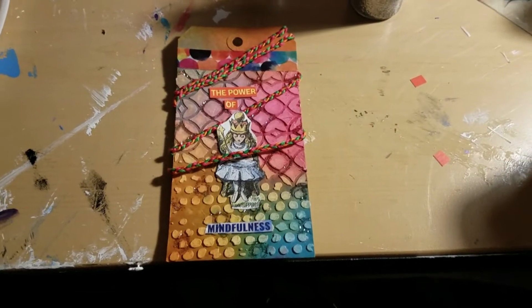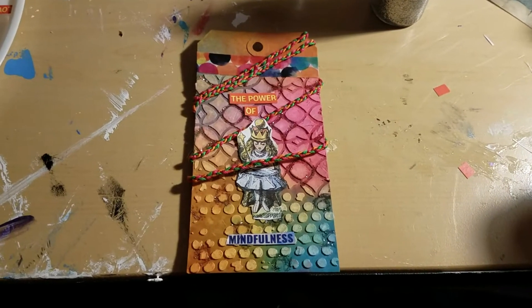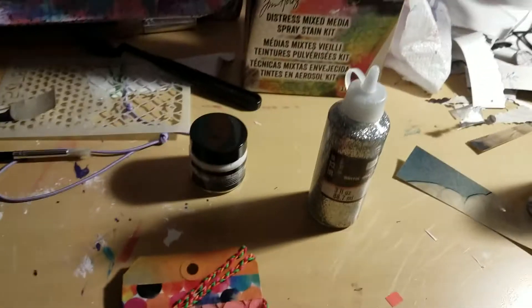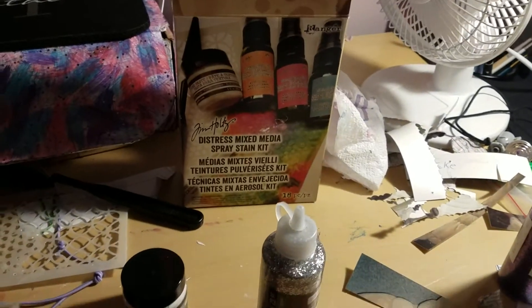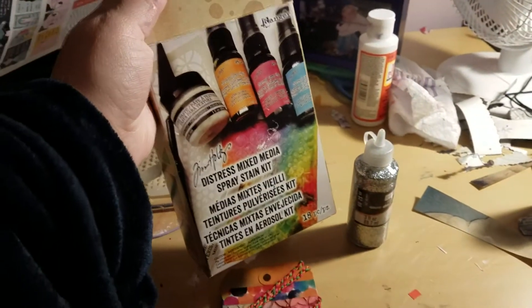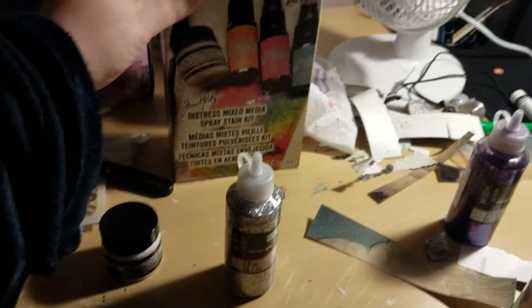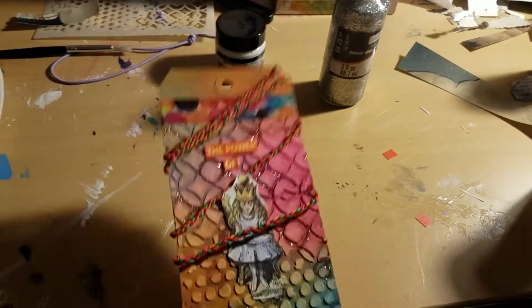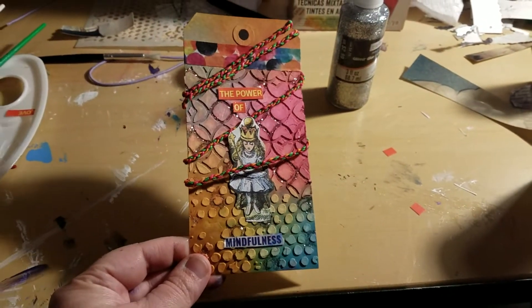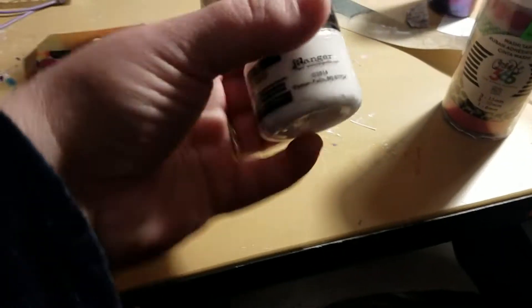Here's another piece I finished. It's a Manila tag — actually the first one that I did. I used this kit that I got at Michael's. It was $25, but I used a half-off coupon. So it came with the tag, the Manila tag, and I started off by using the texture paste that came with the kit.